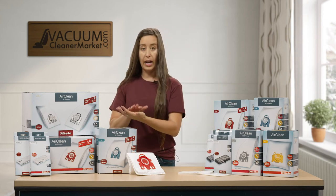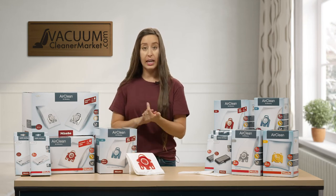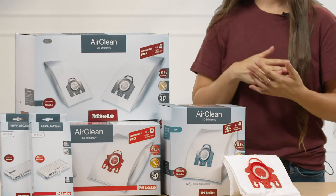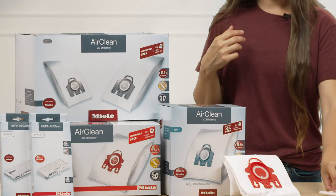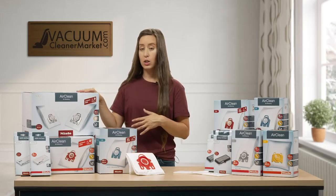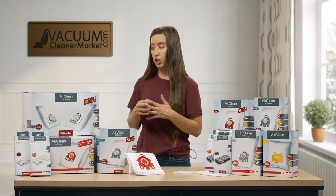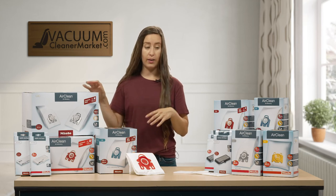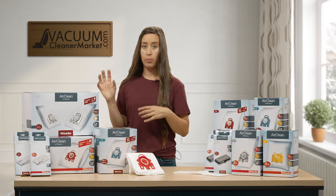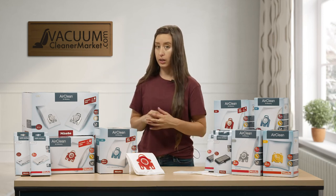You're going to be able to choose from an allergy XL pack or a performance pack. The allergy XL pack has eight bags and a HEPA filter. The performance pack is going to have 16 bags, four motor filters, and one HEPA filter. Unfortunately, Miele does not make the performance packs in the charcoal models. So if you want to purchase a charcoal filter and 16 bags, you'd just do two XL packs and then a charcoal filter. But remember, anytime you have a specialty filter, you don't have any use for the air clean filter.